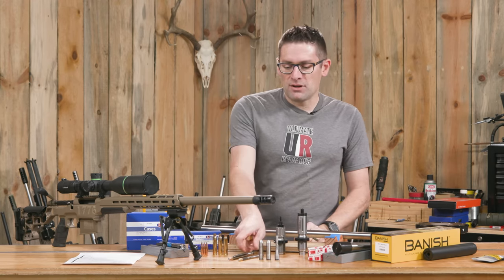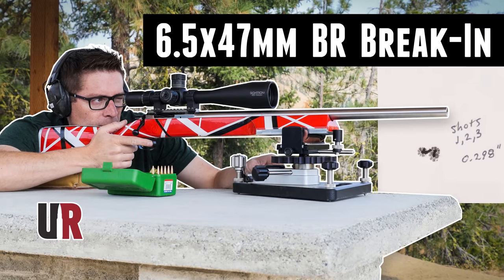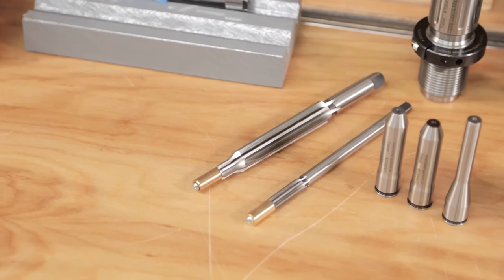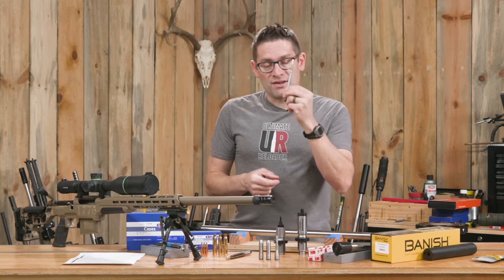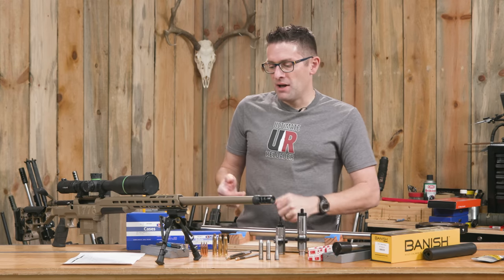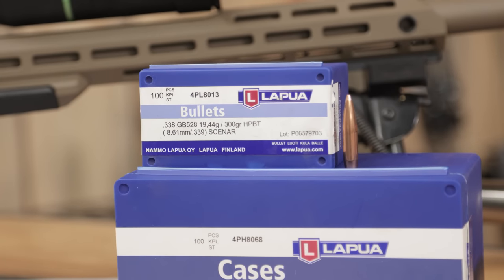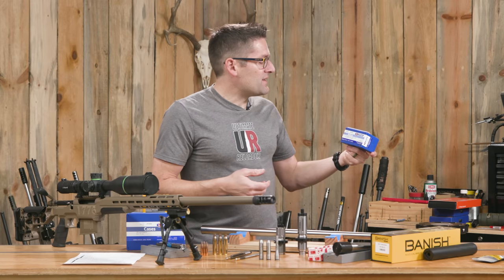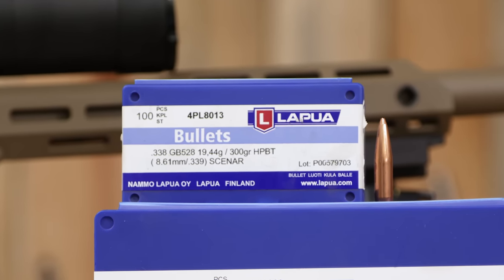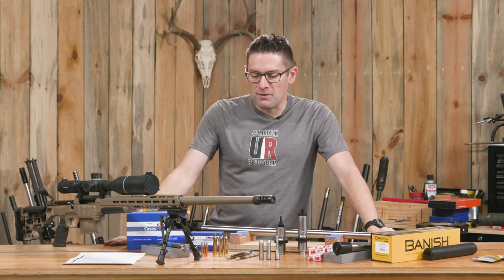In terms of the tooling package — similar to my 6.5x47 build, the EVH rifle, the bench rest rifle — we've got a Treble minimum finisher for the body and neck area, and a separate throater die so I can dial in the freebore I want for this build. I've got OTM Tactical 300-grain .338 bullets and also some Lapua 300-grain hollow point boattail bullets, which I haven't used before. It should be interesting to compare. I've also got brand new Lapua brass.